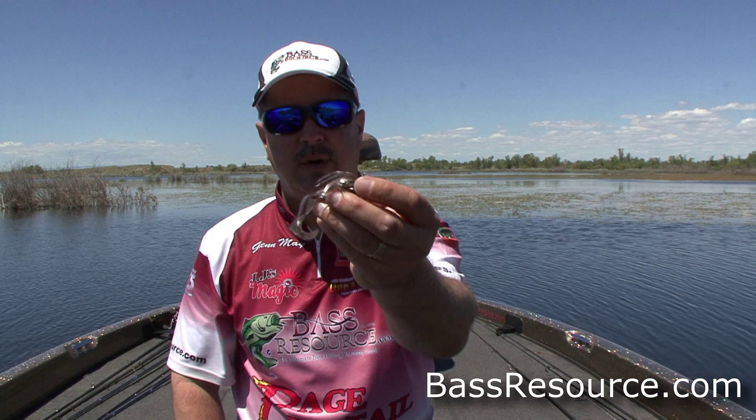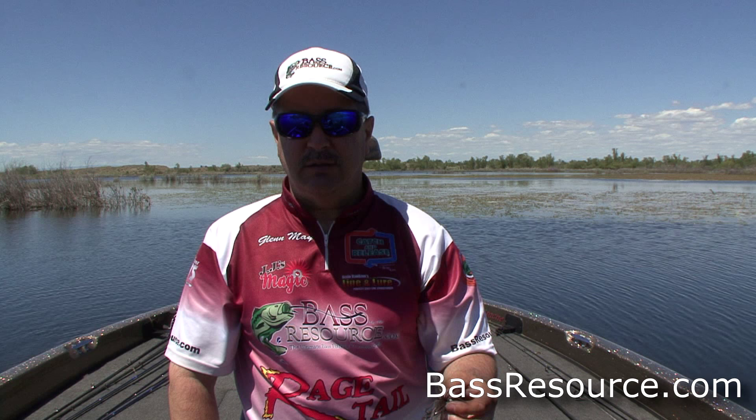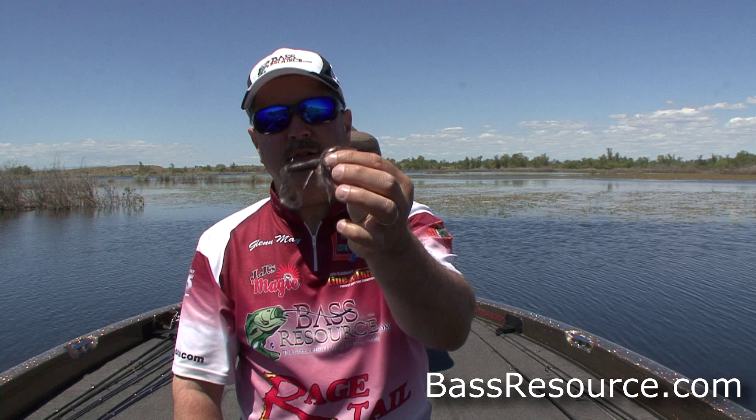Just a ball head jig or a football head jig — perfect for those situations for fishing this bait. I'm using an eighth-ounce jig head; that's a good starter. You can go quarter-ounce or three-eighths-ounce, but any more than that is a little too heavy. A lot of the bites come on the fall, so you want a slow fall, and an eighth-ounce is perfect for that.